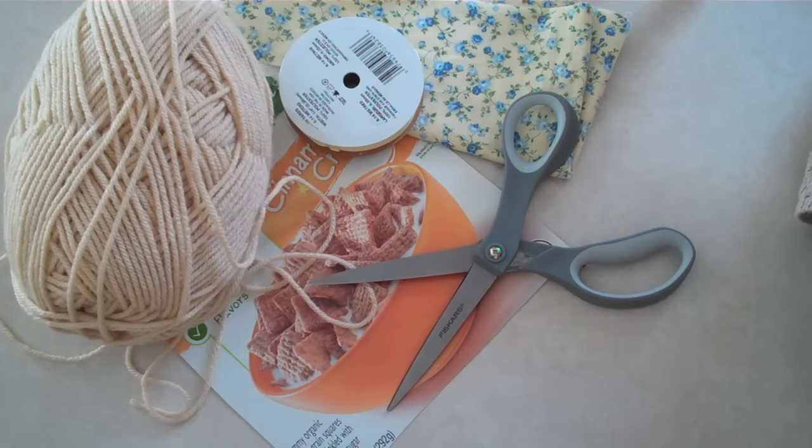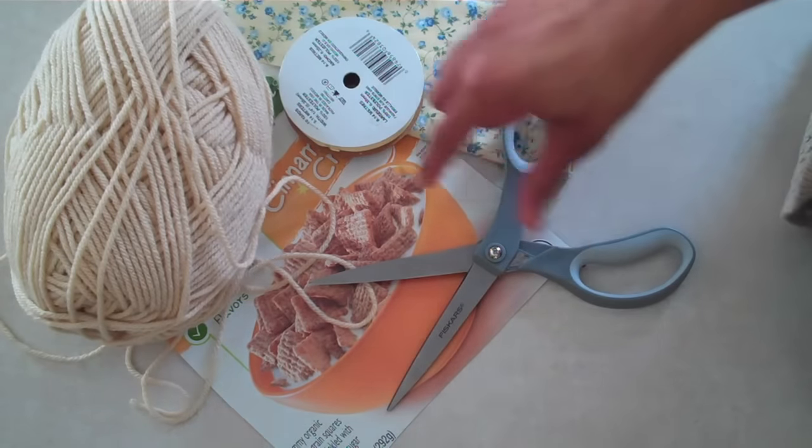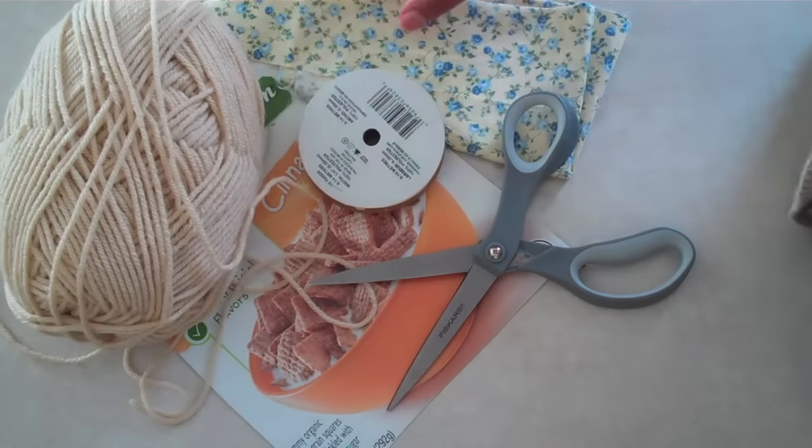I am going to make a basket using some cardboard from a cereal box, yarn, ribbon, and some scrap fabric.